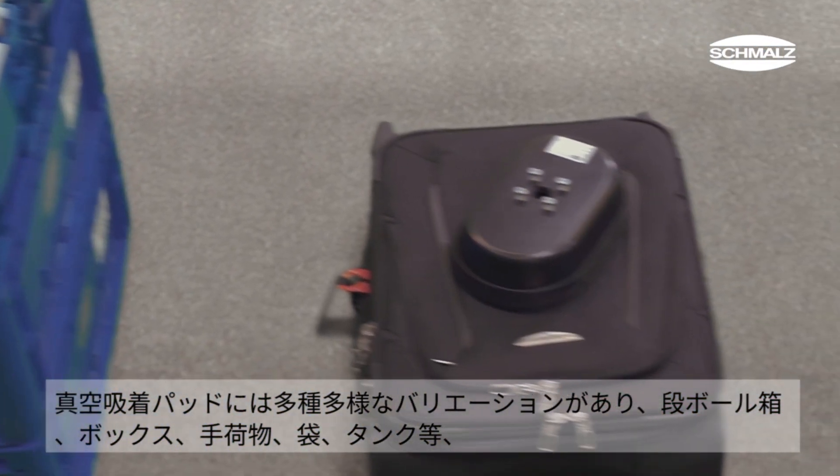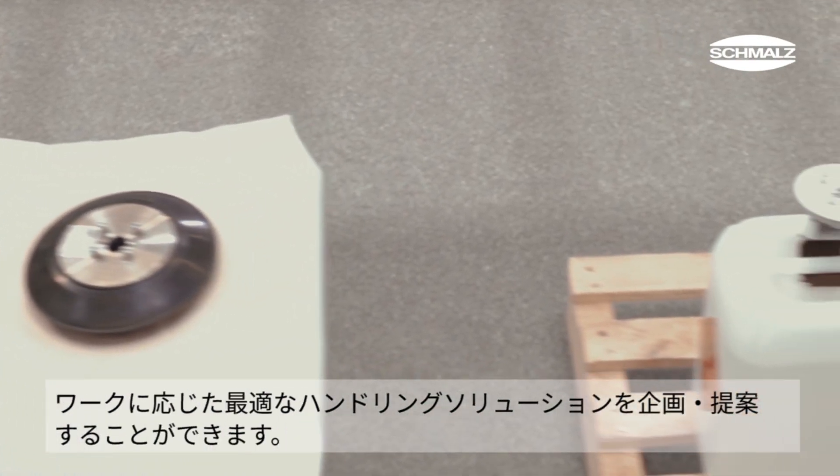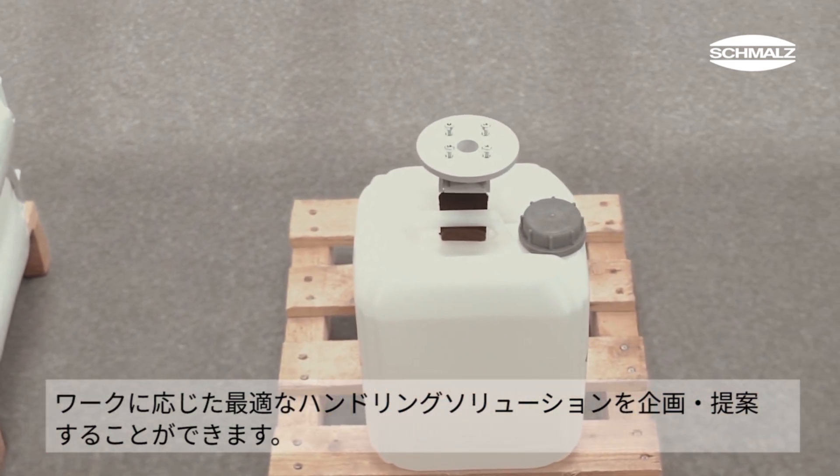Whether cardboard boxes, plastic bins, baggage, bags, foil trays or jugs — for complex workpieces, Schmalz also offers specially designed gripping solutions.